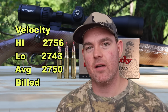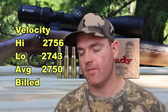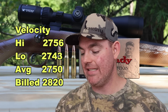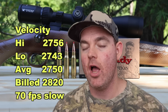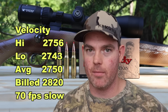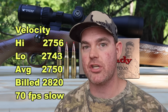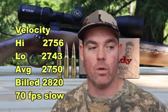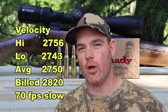Our high velocity was 2,756 feet per second, our low was 2,743, for an average of 2,750 versus the factory stated velocity of 2,820. So we came in 70 feet per second slow — that's sort of par for the course for a lot of factory ammo. Most of it doesn't hit box spec out of a 22 inch barrel, which is by far the most common barrel length for a .308 Winchester hunting rifle. Factories aren't using that to test ammo, and they're printing numbers on the box that aren't realistic in the real world.